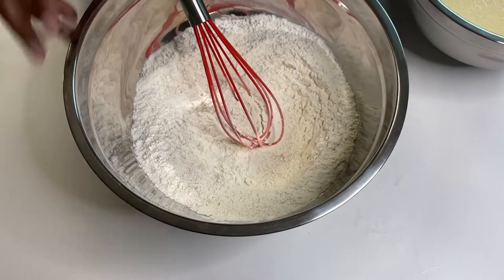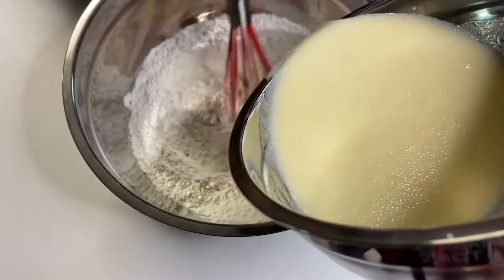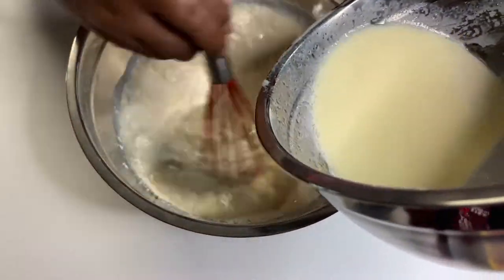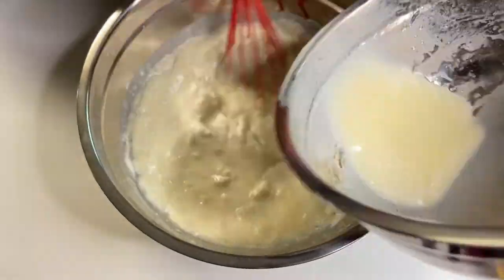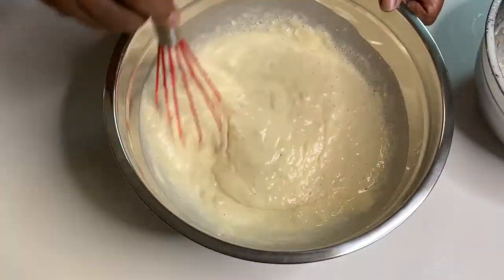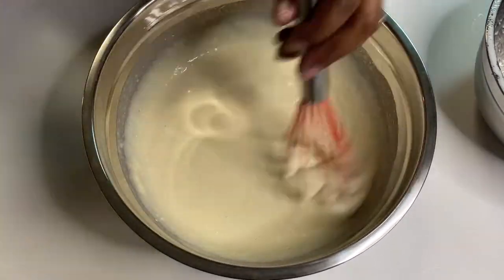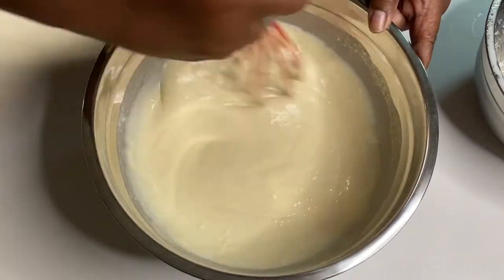We started with a wooden spoon but switched to a whisk to handle a runaway egg yolk. Now combining the wet and the dry — we're just stirring and pouring at the same time in small amounts. You don't want to dump all of that in there at once, you'll create lumps and pockets of dry batter. Take your time in the kitchen; rushing leads to batter that's not right.